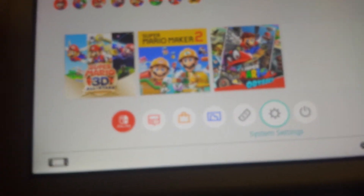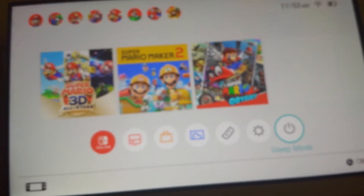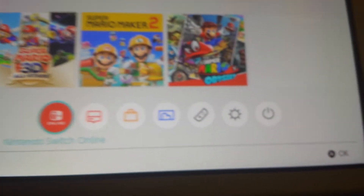There are some features like Nintendo Switch Online, News, Nintendo's eShop, Album, Controllers, System Settings, and Sleep Mode. And if you click on this button right here, you can take a snapshot.